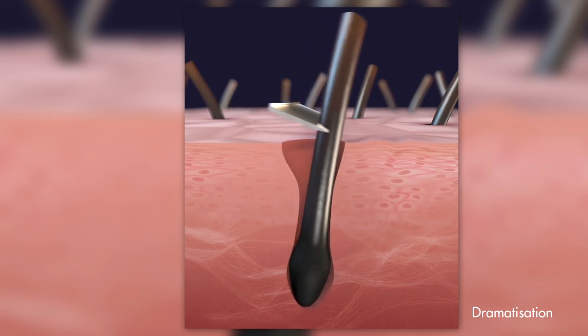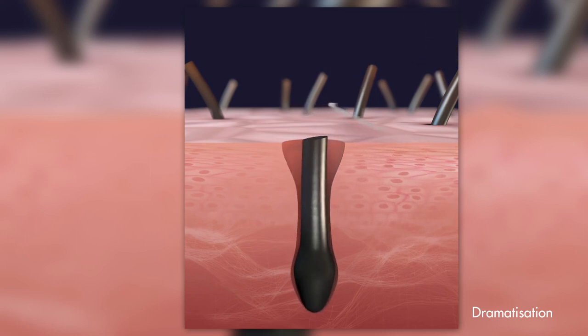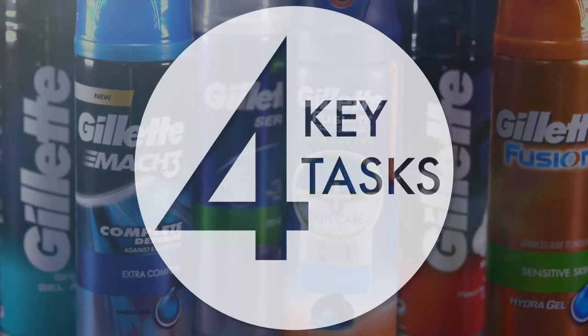Achieving a close, smooth finish without harming the soft skin around them requires more than a sharp blade. This is where the shaving prep comes in, performing four key tasks.